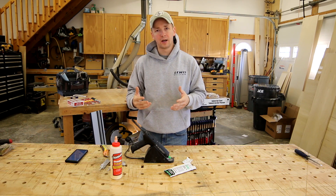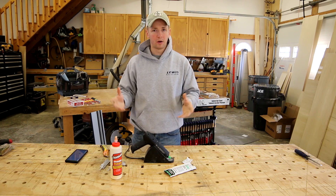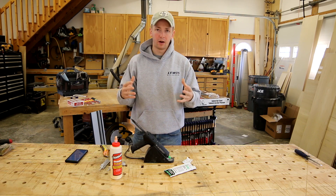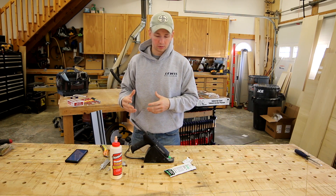A lot of times with my casing sets for windows, I'll assemble everything all at once and leave them to set. The next day, after they've had all night to cure and get that full bond strength, then I'll start nailing them to windows.